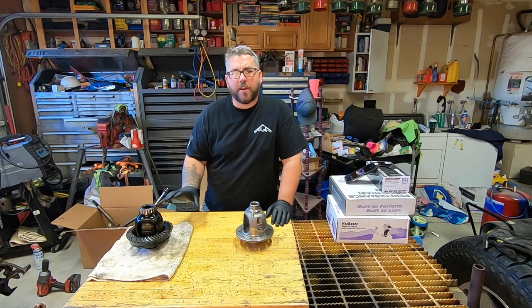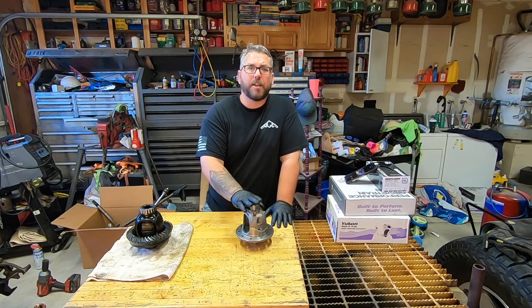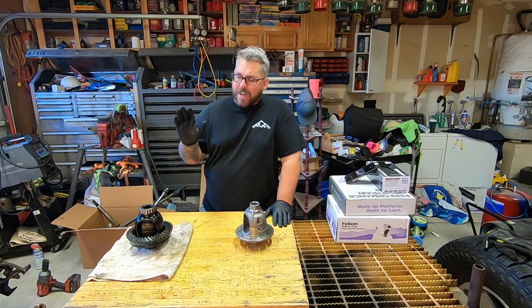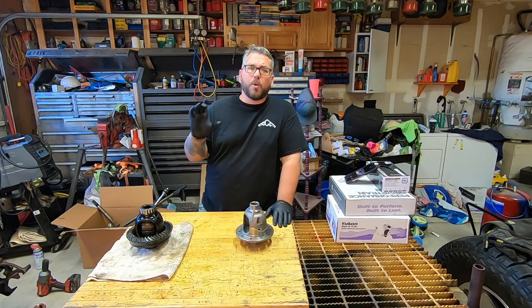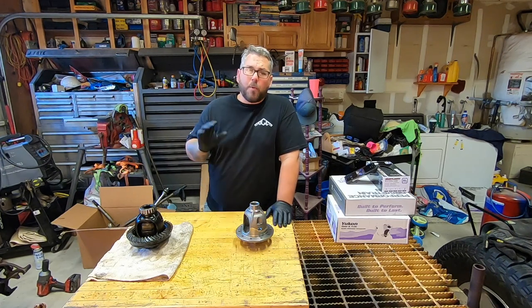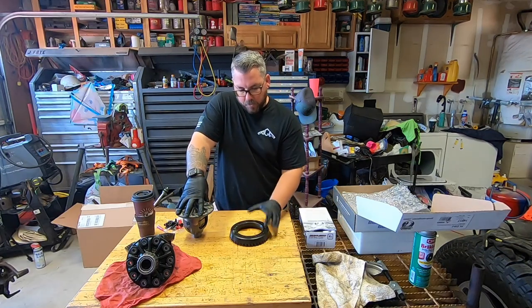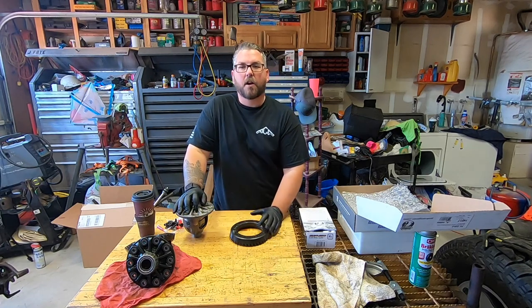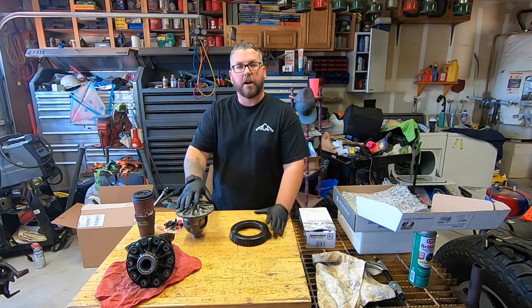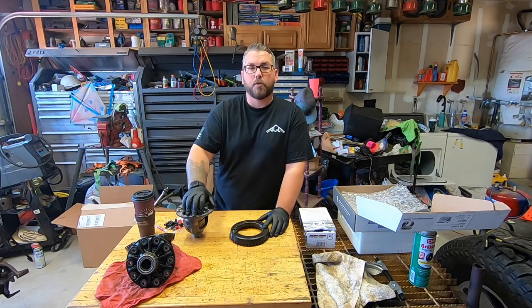Since I do have to replace the carrier, and the kit comes with all new ring gear bolts as well as shims and bearings, I don't necessarily need anything off of my old carrier — with the exception of there is no center pin in the kit, and I'd really like to keep my locker. I've already got my locker installed and I am going to install my ring gear. If you want more information on installing lockers or assembling the carrier, you can check out my video where I install the Spartan Locker in the front end of my Spooky Jeep.